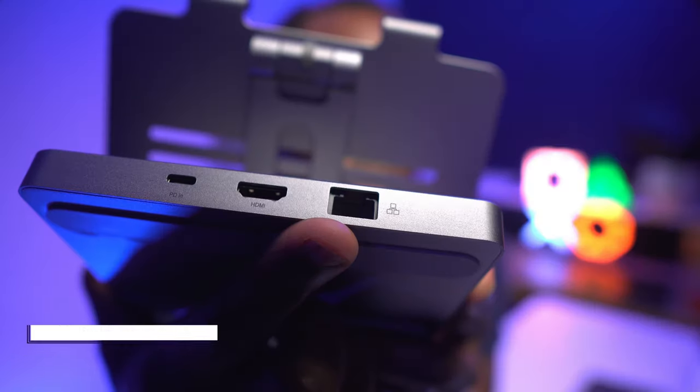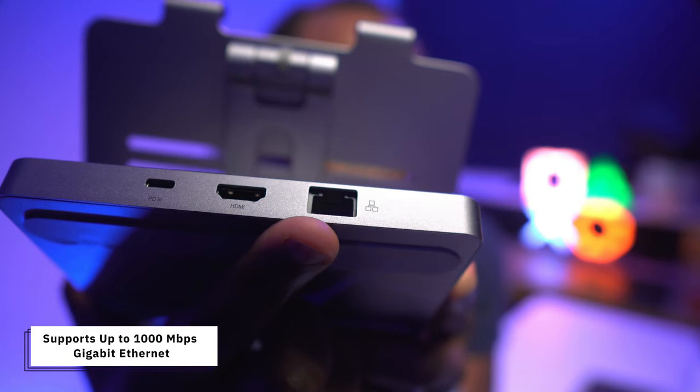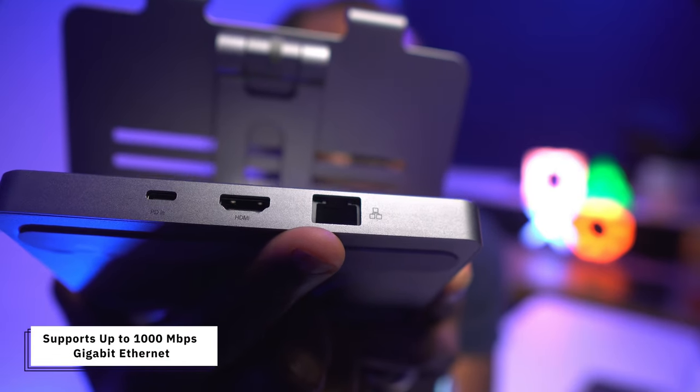If you prefer a wired connection rather than wireless, you'll benefit from the Ethernet port which supports network speeds of up to 1,000 megabits per second. That's going to be much faster and more reliable than Wi-Fi, and it's going to save you a lot of time and frustration — particularly if you download large files, upload videos, work from home, or stream online.